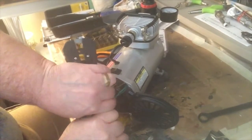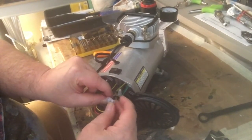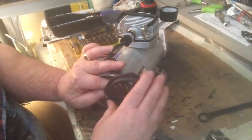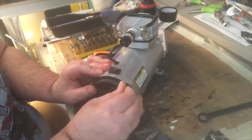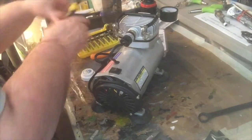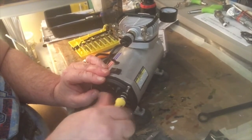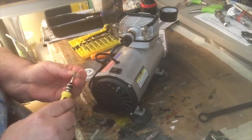Got those wires together — they're good. Now we've got to put this all back inside the condenser. Put it in like this. Hopefully we've got everything put together right. Need to get the screwdriver out — I'll get these screws in here and undo the cord.